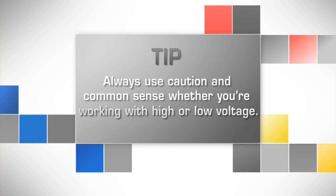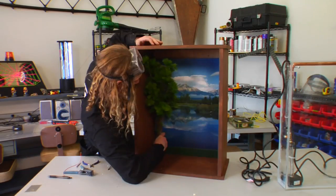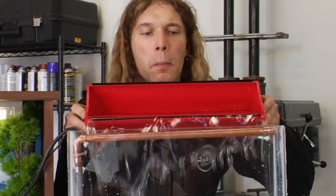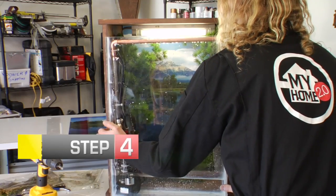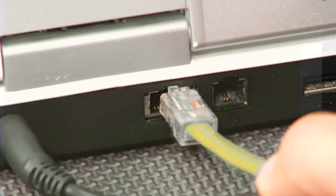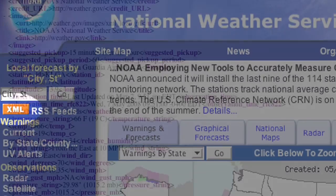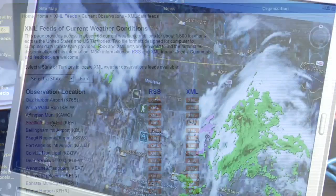Always use caution and common sense whether you're working with high or low voltage. Step 4: Attach the window to the front of the elements tank. Step 5: Plug in your power adapter. Now connect the personal weather machine to the internet. The personal weather machine uses an XML data feed from internet weather services to change your indoor climate. You can select different locations and decide what you want your personal weather to be.